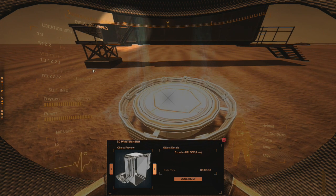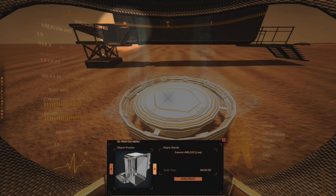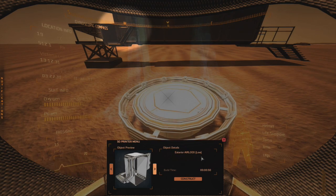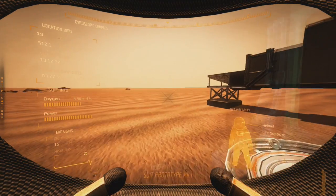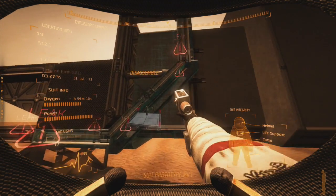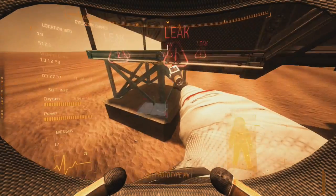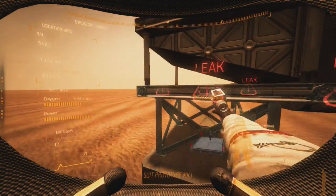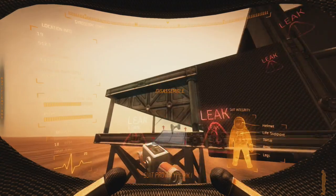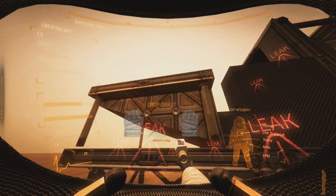Once you have your foundation and your frame, you'll want to connect an exterior airlock low to it. This piece right here hooks to this part of the frame — it's built onto it and it snaps. Let me pull this off real quick so you can see it better.